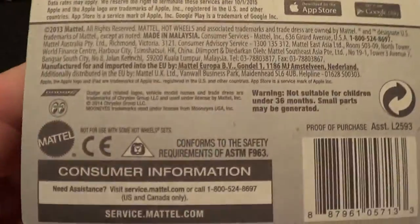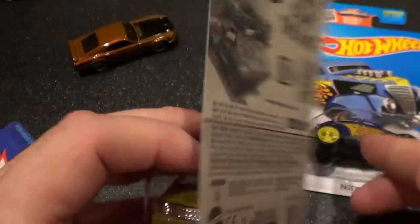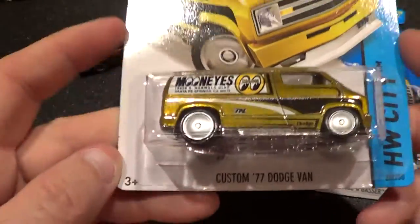It's from the F-Case. The last one was the E-Case. There you have it — there's the back, the cheesy back.